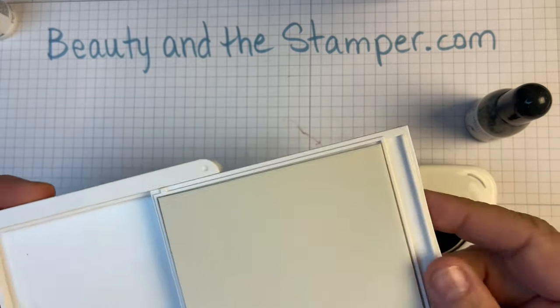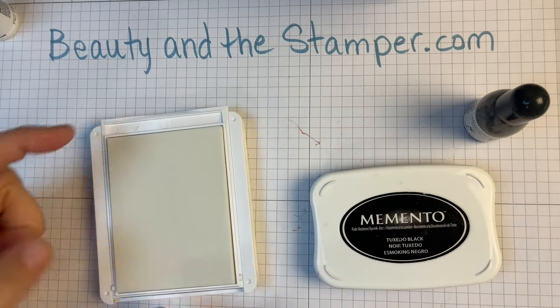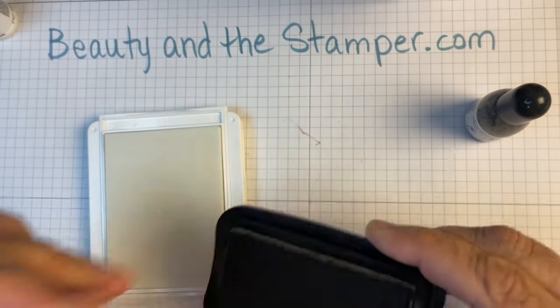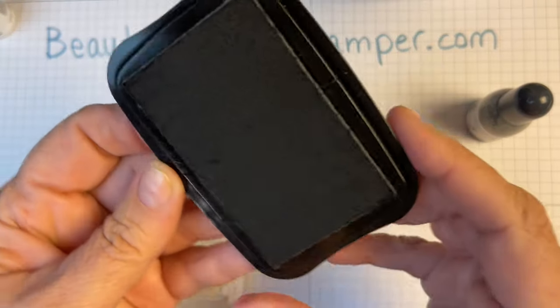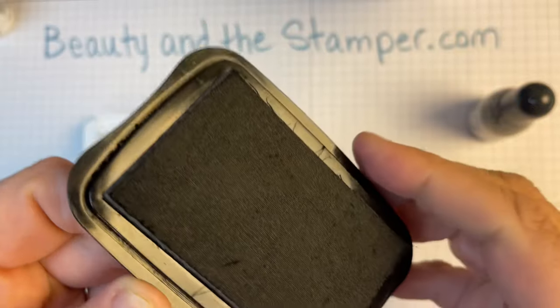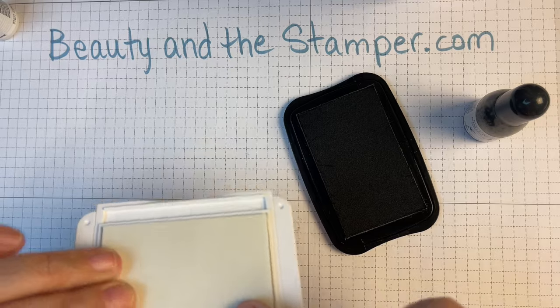Look at the size of this, and then this is the Memento pad. If you look at the size of the Memento pad, it is much smaller. Also, you can see there's some cross-hatching in here — this is a foam pad that's in here.